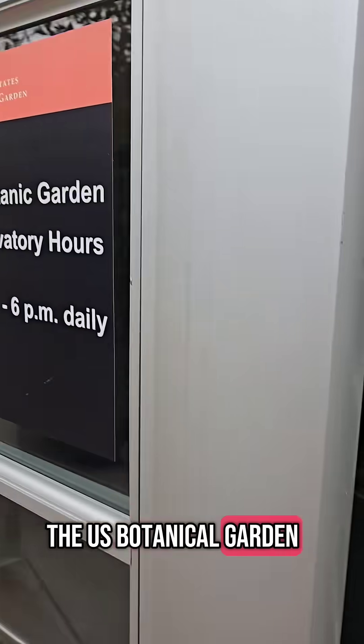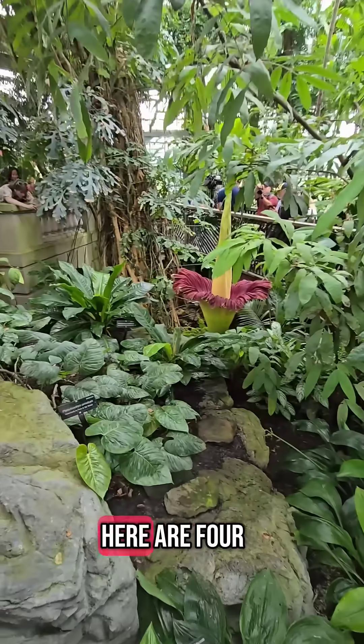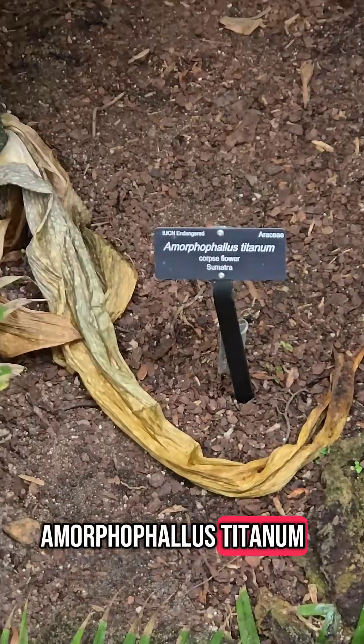I am inside the U.S. Botanical Garden, in the area where the tropics are, and here it's the corpse flower. Here are four things to know before you see one of these flowers. Scientists call it Amorphophallus titanum.